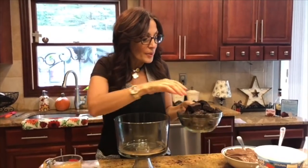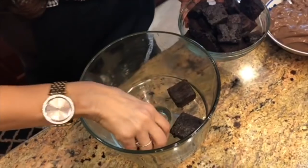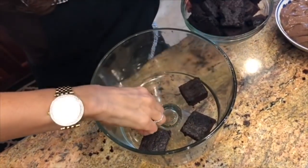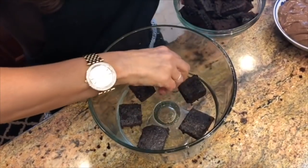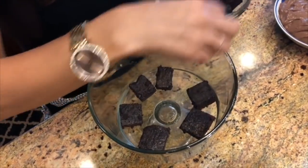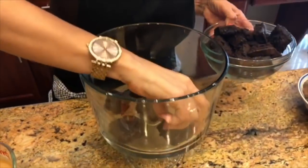Here are my dark chocolate brownies. I'm going to take about eight pieces that I've cut into one-inch squares and I'm going to butt them right up against the glass dish — seven around the outside and one in the center. Just like that.